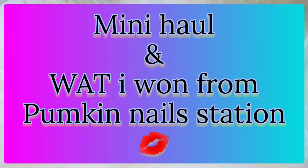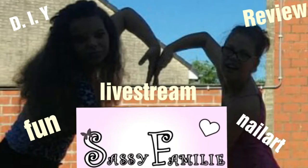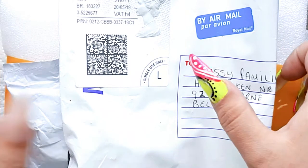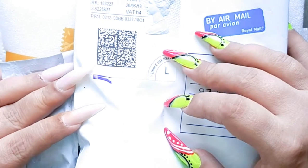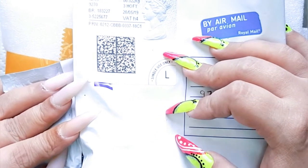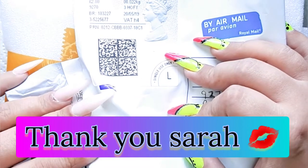Hello everybody and welcome again to a new do-it-yourself-at-home nail art! It is package time! The first that I'm going to unbox is for my friend Pumpkin Nail Station! Yes honey, it arrives today!